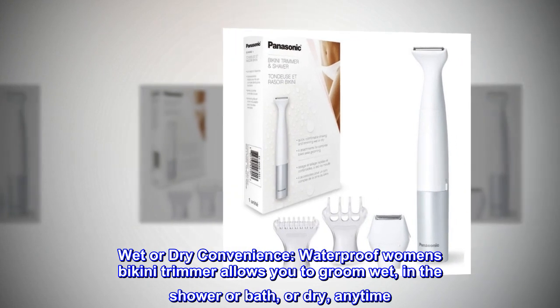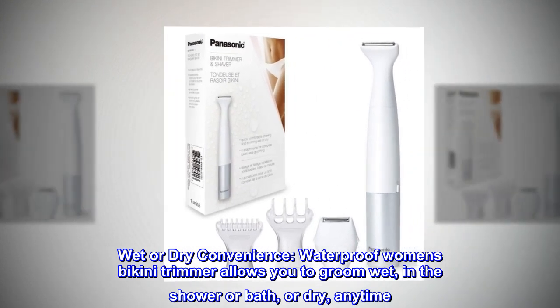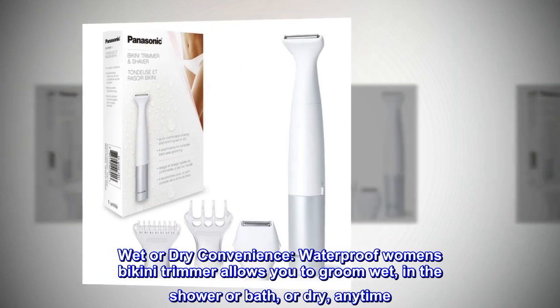Wet or dry convenience. This waterproof women's bikini trimmer allows you to groom wet — in the shower or bath — or dry, anytime.